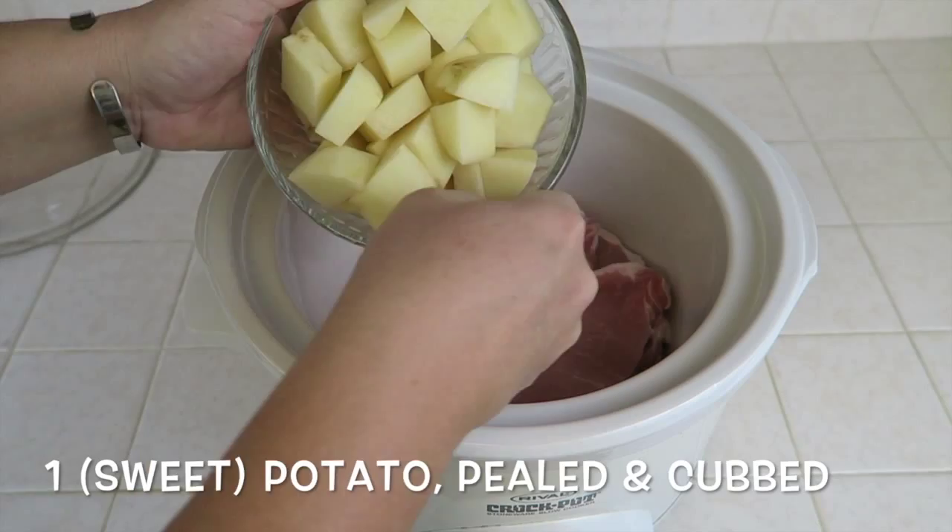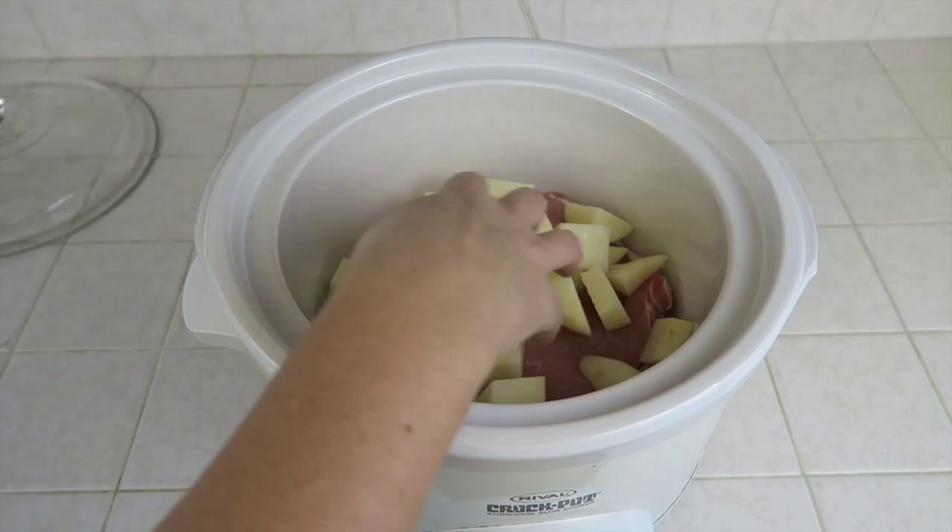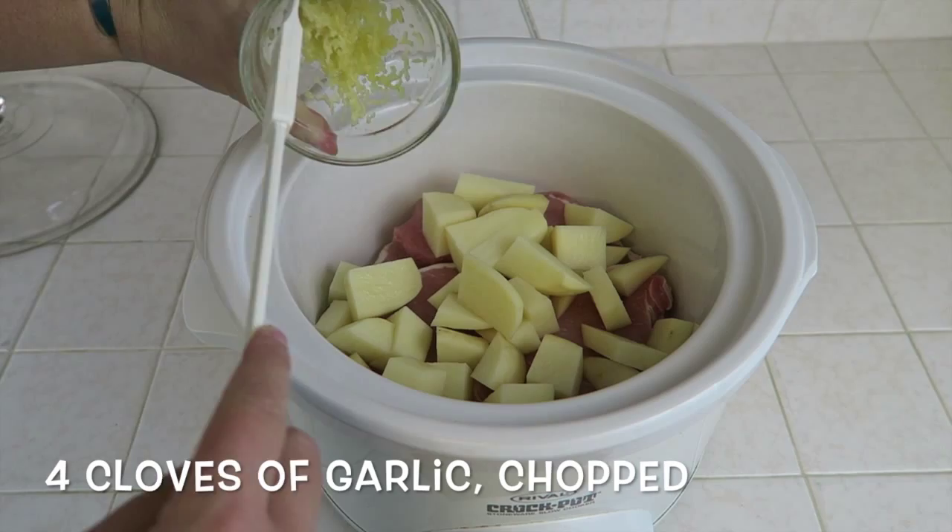Next, you'll need one potato or one sweet potato, peeled and cubed. My family does not like sweet potatoes, unfortunately, so today I'll be using just a regular potato. Next, you will need four cloves of garlic, chopped.